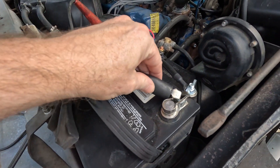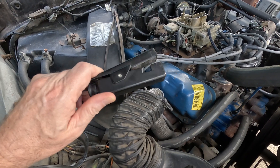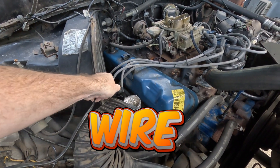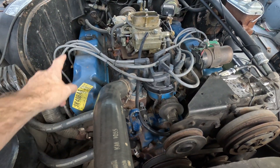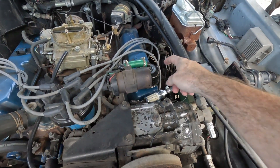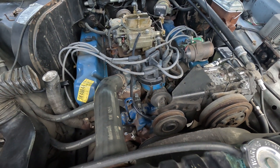The timing light will have clamps that go on your battery — red on the positive, black on the negative — and you will have an end that goes on the number one spark plug, which in the case of this Ford is here. On a Chevy, number one is on the other side. You want to look up which is the number one cylinder for your engine.